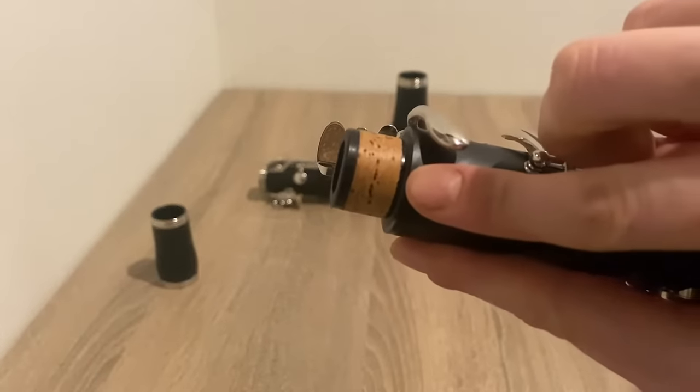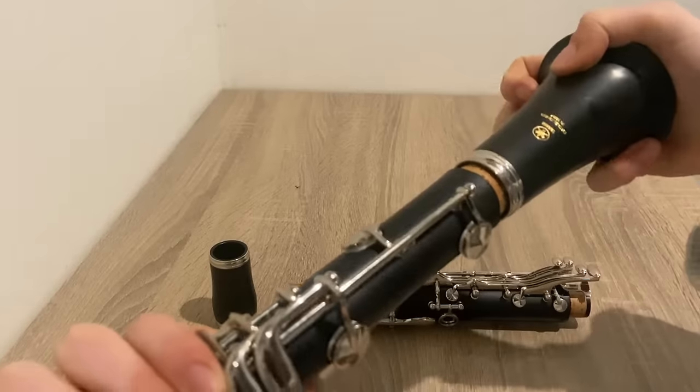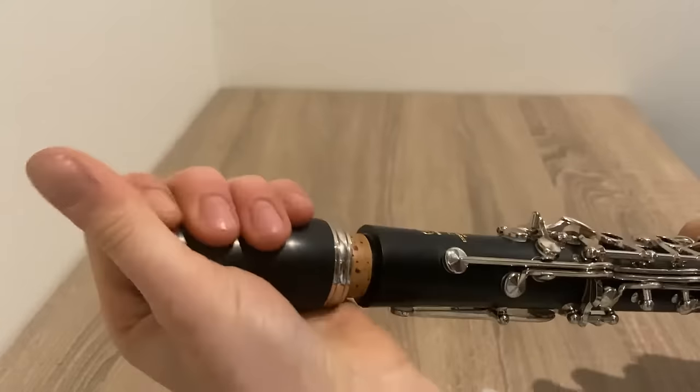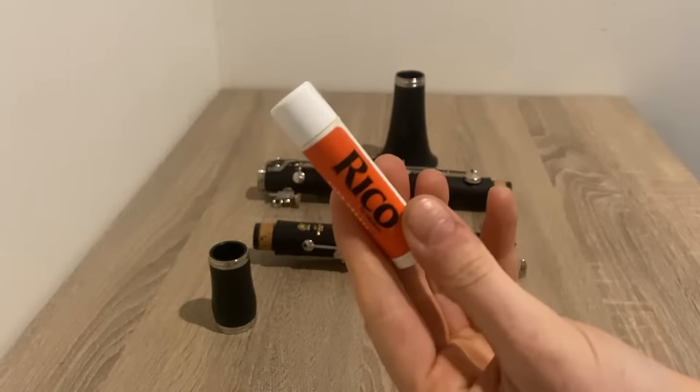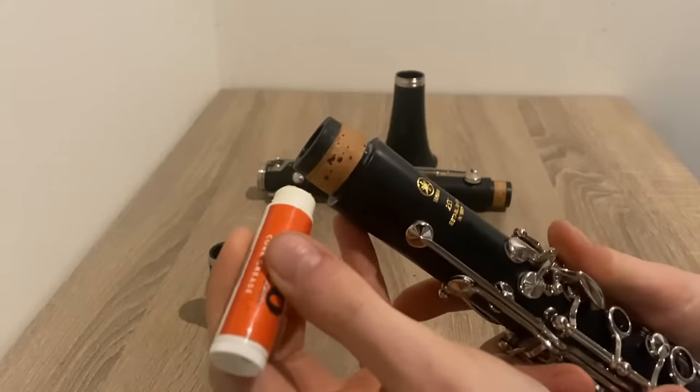Cork grease should be applied to the corks or tenons of your instrument. You will need to use cork grease when assembling a brand new instrument, and then just keep applying it whenever the joints feel difficult to put together. You should only need a small amount, just enough to coat the corks and allow the joints to slide together without force.